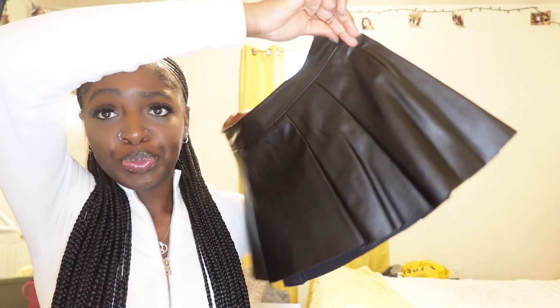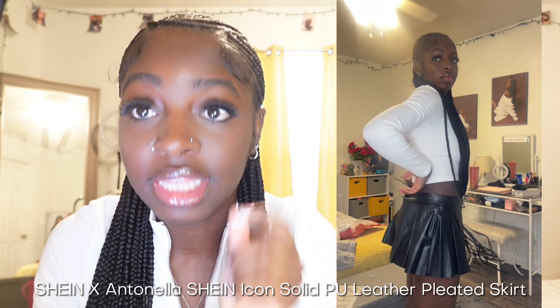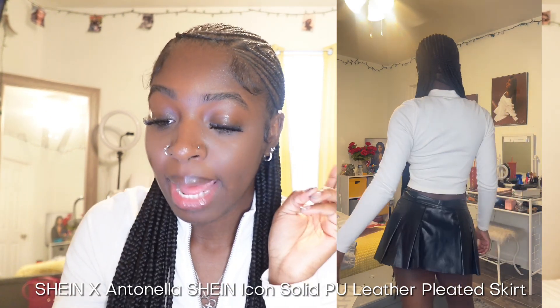The next item is this leather skirt — it is called the SHEIN X Antonella SHEIN Icon Solid PU Leather Pleated Skirt in extra small, which is a two, and I bought it for $10.54. It fit me really good except there's a little space in the back because I have a smaller waist. It's not sliding off or anything. The inside is lined so it won't be rubbing against you or making you hot. I don't know when I'm gonna wear it because it's cold, but I saw it and thought it was cute.